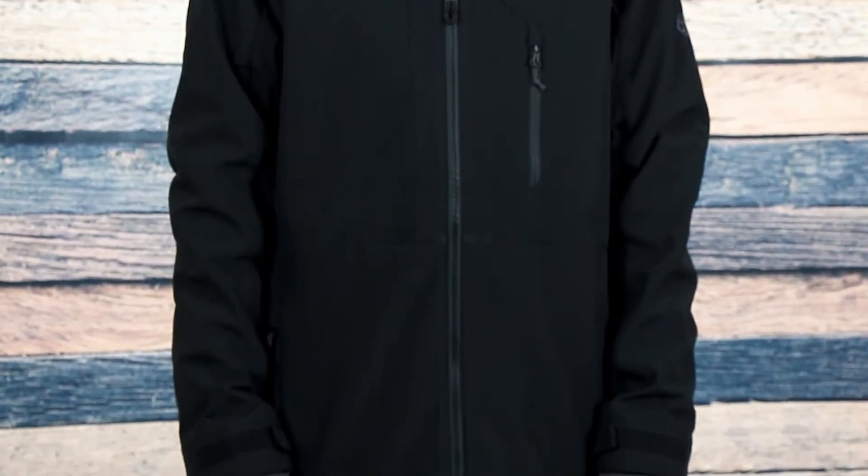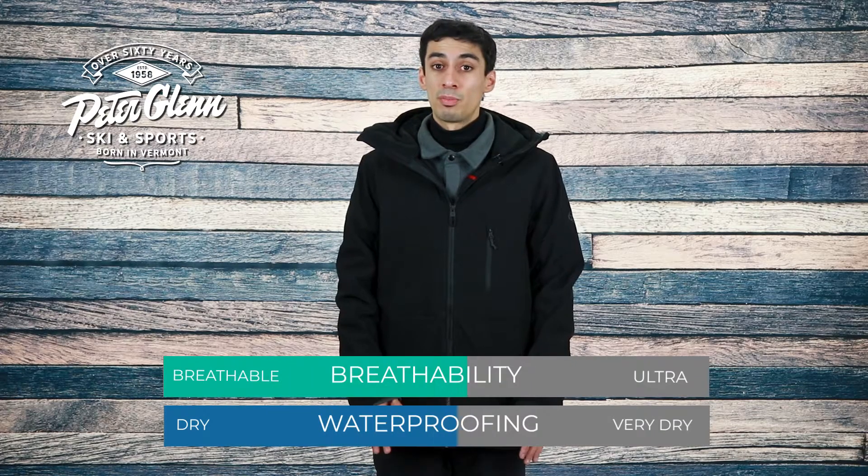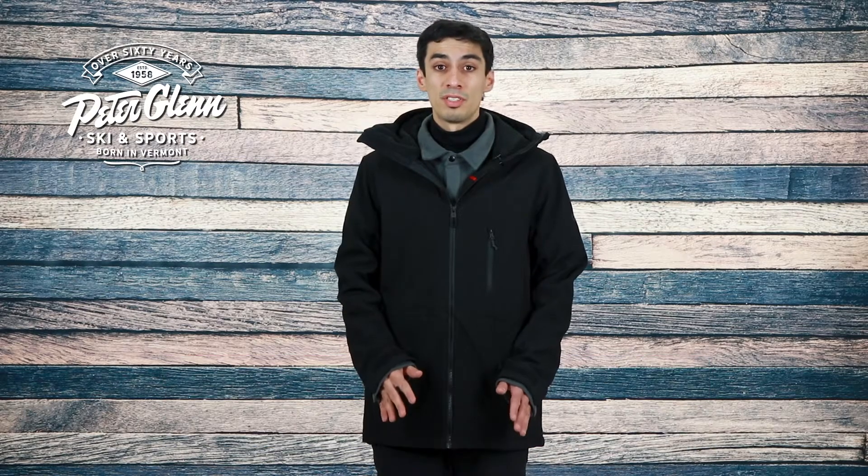For starters, this jacket has a 3-in-1 design which basically means you get a waterproof shell jacket and a casual Smarty Poly fleece snap-in layering piece you can wear together or separate based on weather conditions. The outer shell jacket offers great weatherproofing with a 10k waterproof and breathability rating along with a DWR water resistant coating to keep you dry during stormy weather.